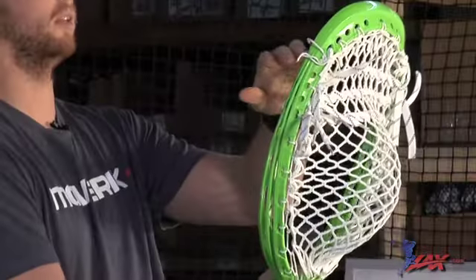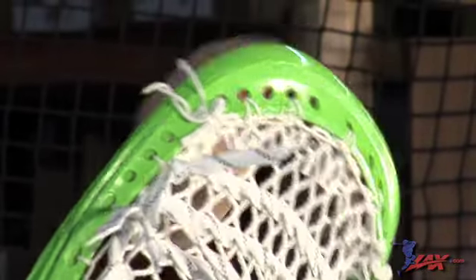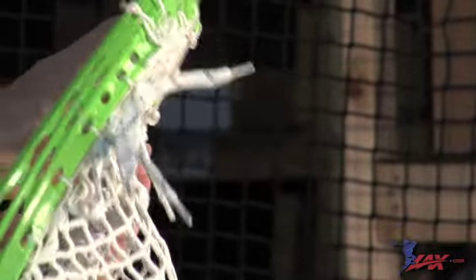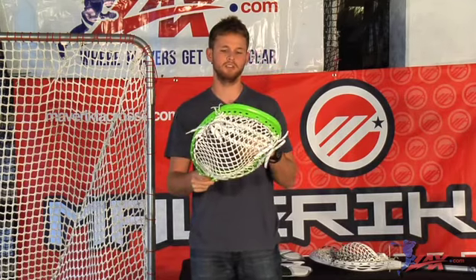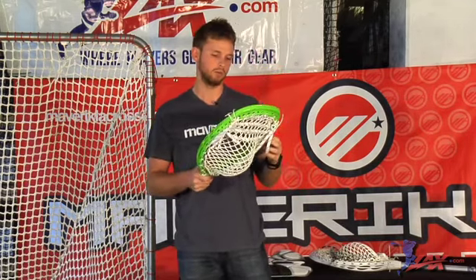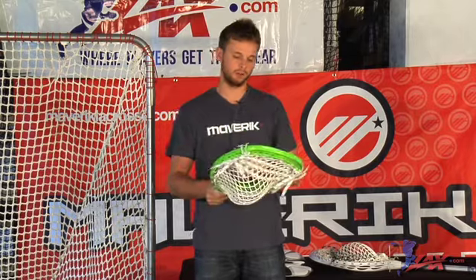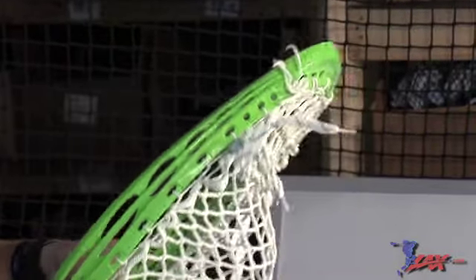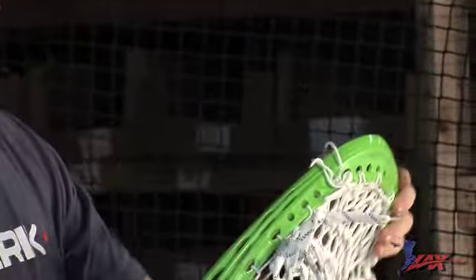Towards the top of the head, we have plenty of options here for stringing holes. I like the mesh really super tight up against the plastic. When I throw, I don't like to feel the plastic against the ball. That also has to do with the way I put my shooting strings. I've experimented with shooting strings throughout the years. What I've been working with the past few years is just three straight across — hockey laces strung up. If the pocket breaks in like I like it to, nice and deep, tight sidewalls, three shooting strings across, it really just creates a nice outlet for clean passes.